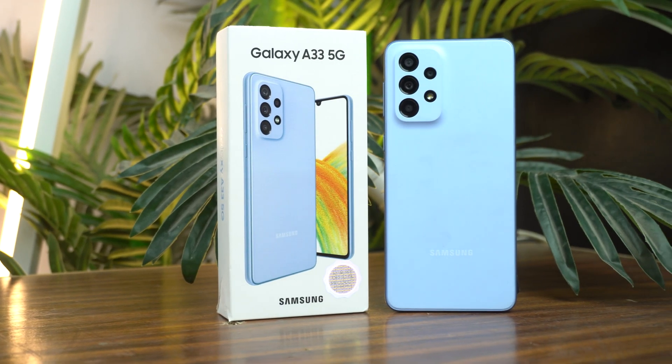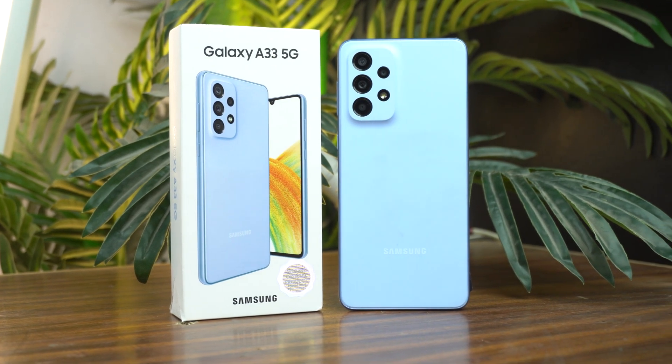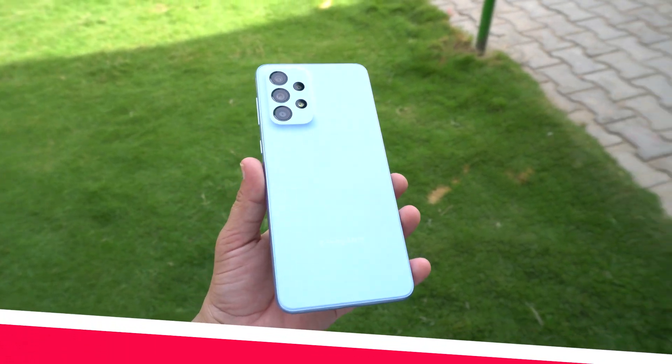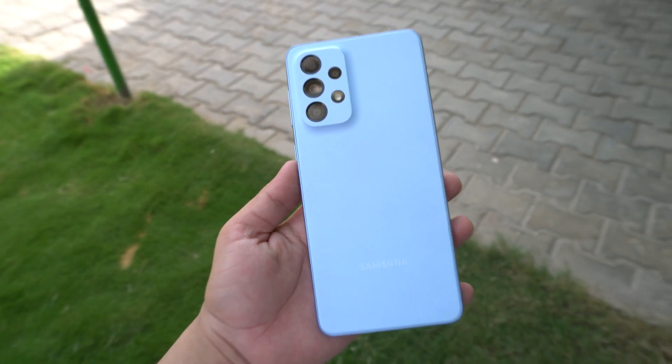Hey, what's up guys? Today in this video I will show you how to take a screenshot on your Samsung Galaxy A33 5G. I will share 3 ways of taking a screenshot, so let's dive into the video.